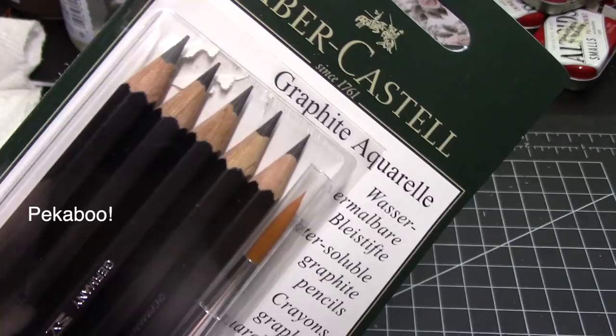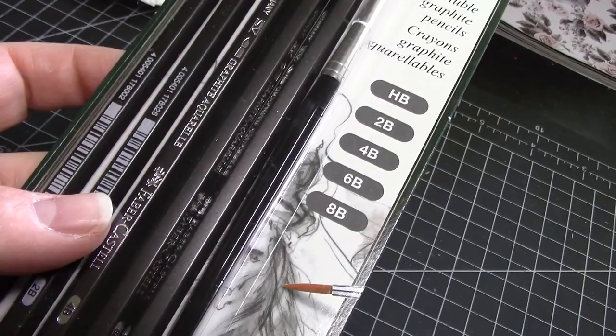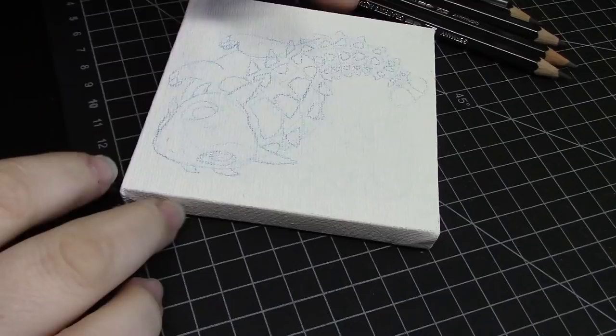Hello friends, it's Kat from Meow Meow Kapow. In my last Animal Artist Collective video, I mentioned that when I sketch what I want to paint, if I'm using oil paints, I use water-soluble graphite.